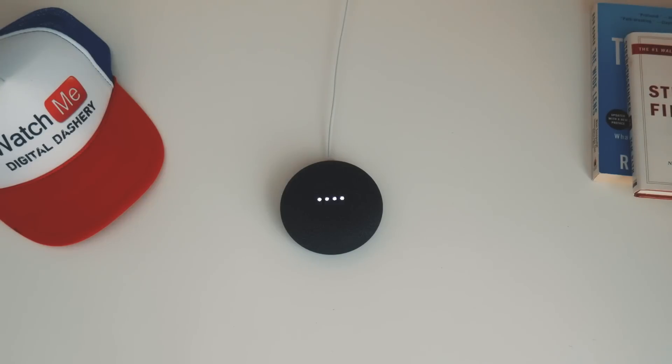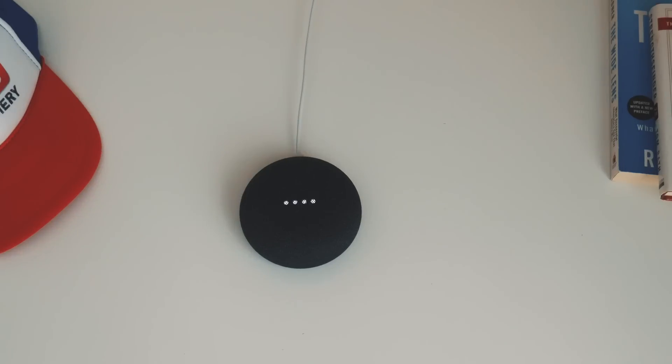Hey Google, what's the current stock price of Apple? The price for Apple stock on NASDAQ is $174.74 as of 1:53 PM EST today, up 1.3% from last Friday.